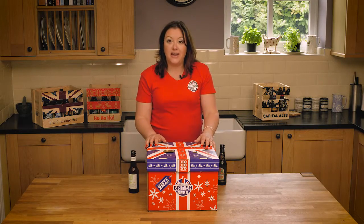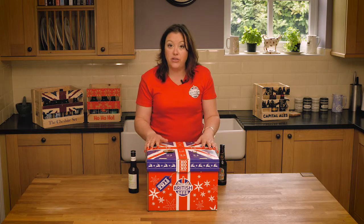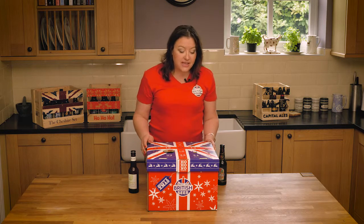Hi, I'm Jill from Best of British Beer and I'd like to show you today our brand new product for Christmas. This is the Best of British Beer Advent Calendar.